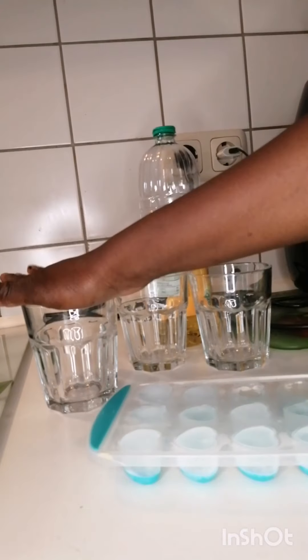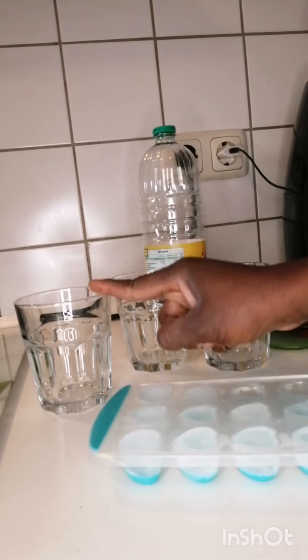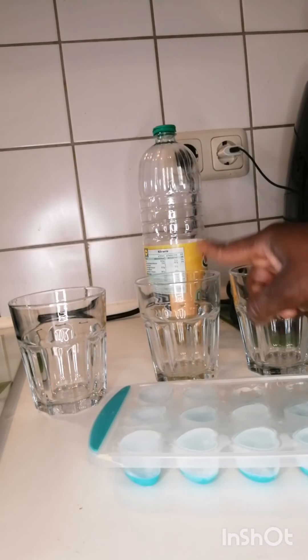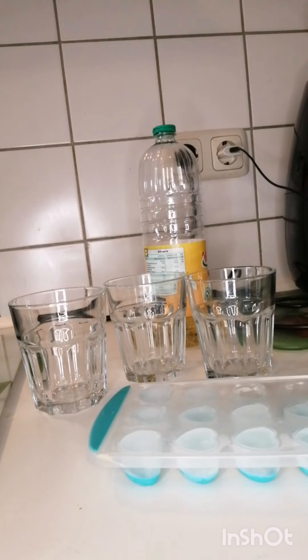As you can see, I have three cups. This one, I'll put normal water. The other one, I'll put normal water. And the third one, I'll put hot water.